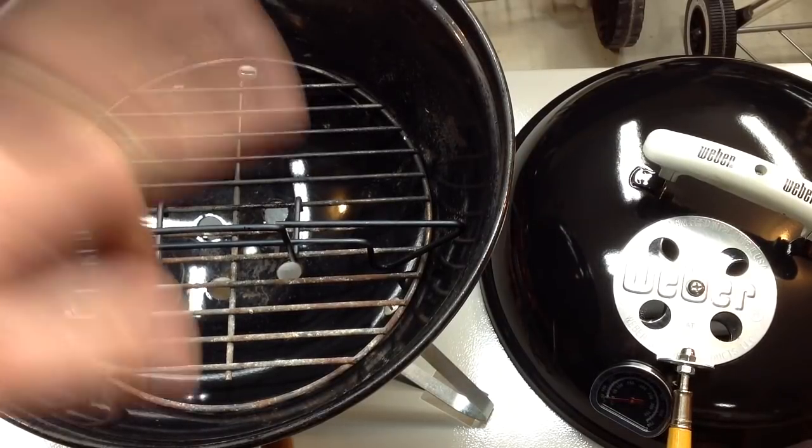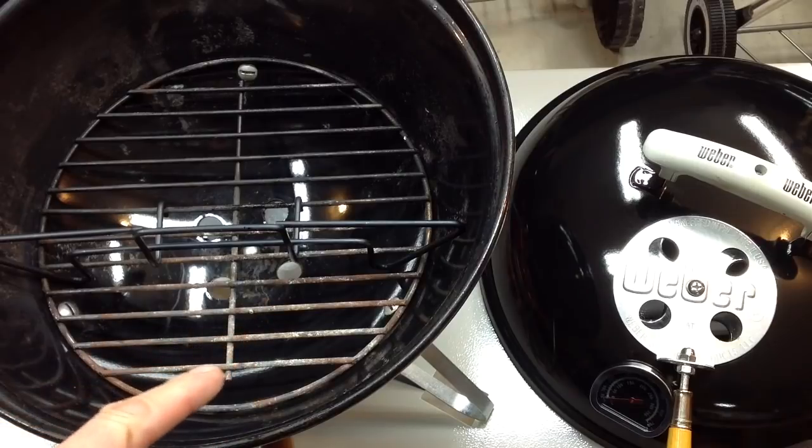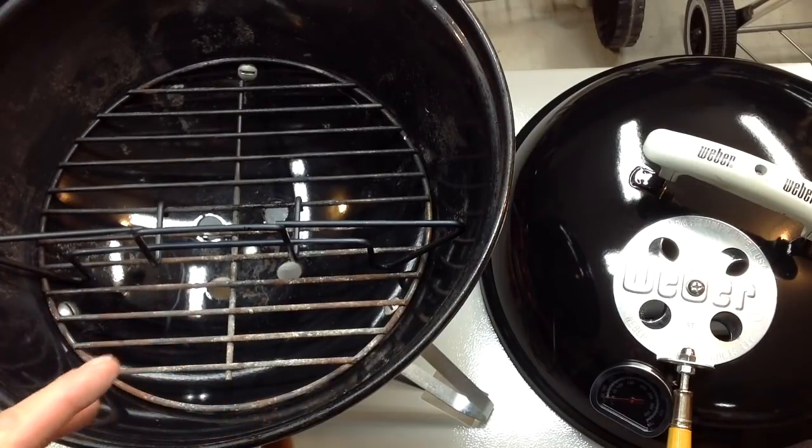Hey folks, welcome back. We're looking at another Weber product — the Weber Smokey Joe. This is the smallest of the Weber grills. These things sell like crazy, 20 to 30 bucks, you can pick them up all the time. We're going to be doing a mod with this.